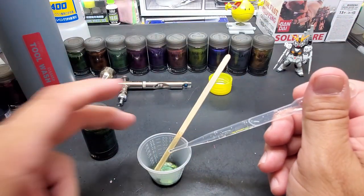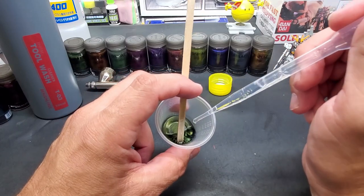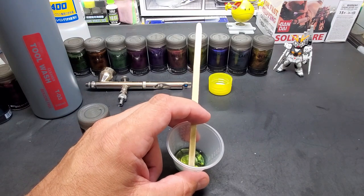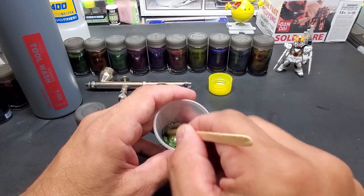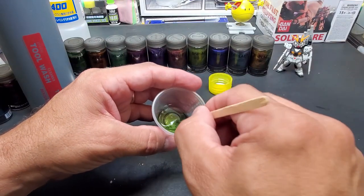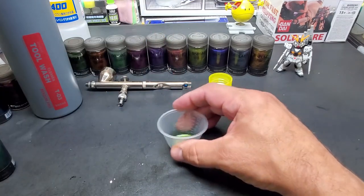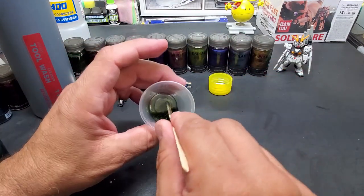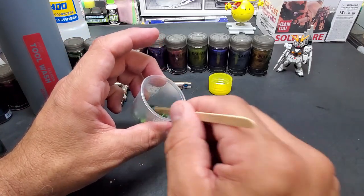I'm going to go by eye because I've been doing this all week, but you want at least 60/40 — 60 being the thinner. You can load it right up. It can't be thin enough; if you think you've thinned it, add a little more. Start it off and then I like to do the swirl on the desk. That should pick up most of the pigments — you can see it's off the bottom now. You're ready to go. These pigments are heavy; the metal flake just drops right to the bottom.